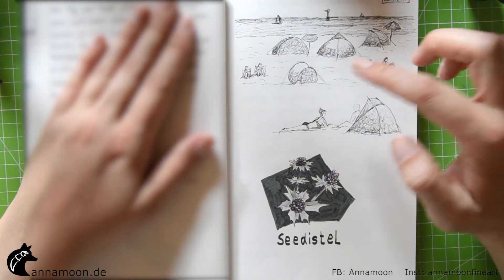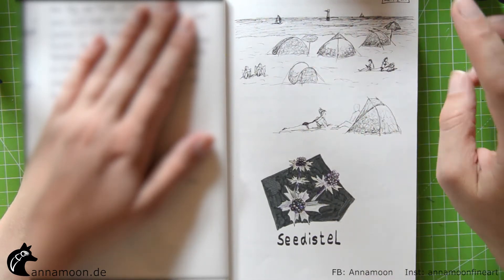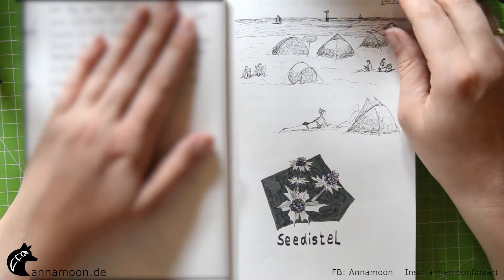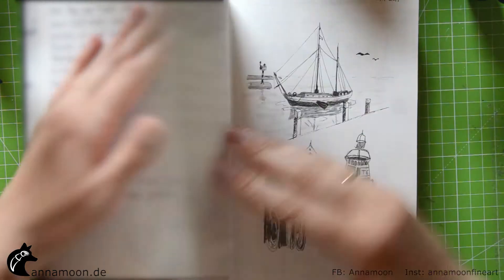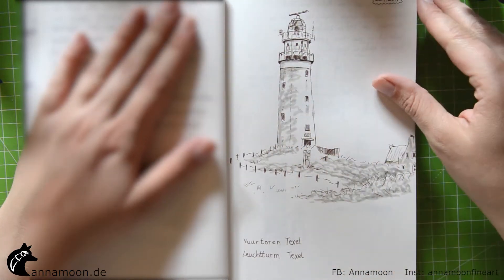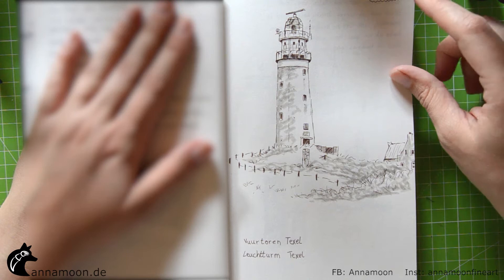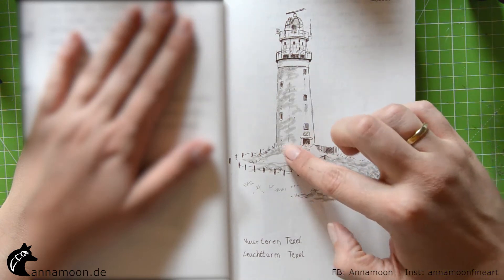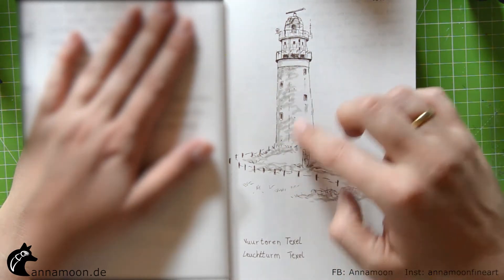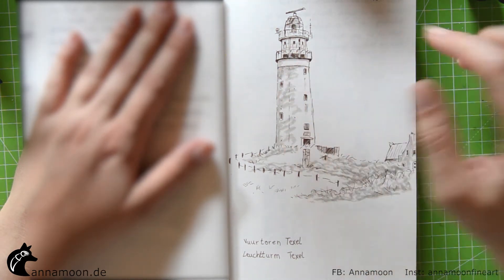This is some tents on the beach. This is a drawing — my most favorite drawing. It was a live drawing. My family was going up to the lighthouse and I sat in a café and drew this lighthouse.